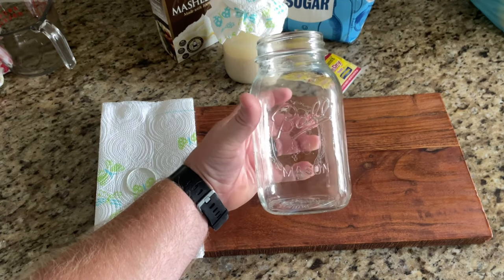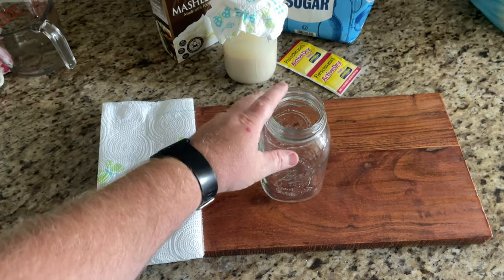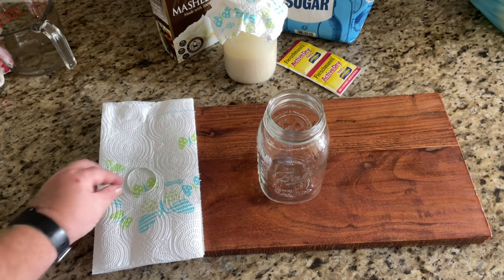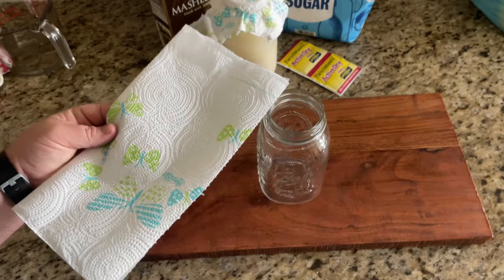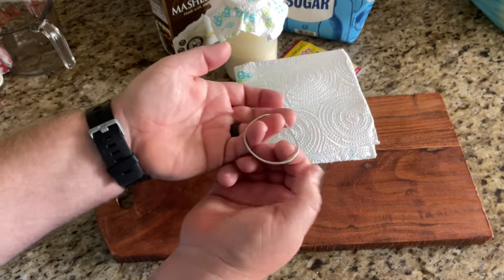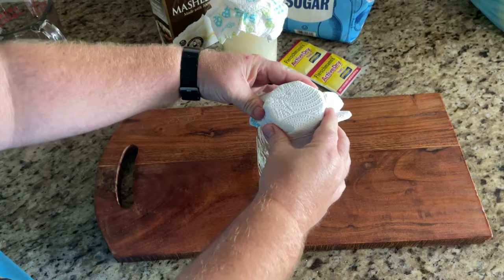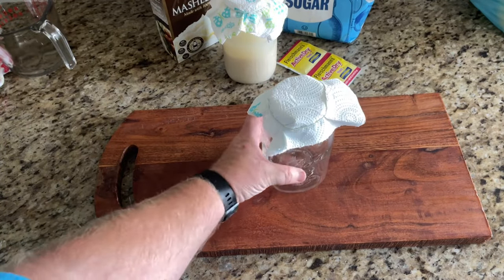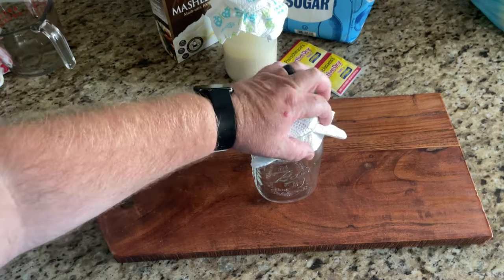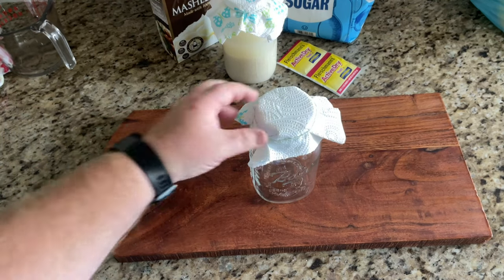The first thing you're going to need is a container to put it in. I like to use these Ball mason jars — this is the one quart size. Also you're going to need a lid. It's recommended not to use anything that's metal, as it can react with the solution we're making. So I like to use a paper towel — I fold it in half and place it on top with a rubber band. This will allow it to breathe, because it needs to breathe. It'll produce carbon dioxide as the yeast is building, and this will keep out dust, dirt, flies, and gnats, but still let it breathe.